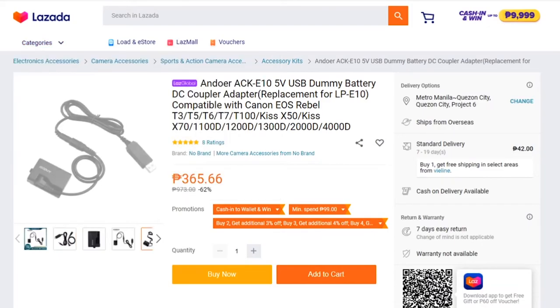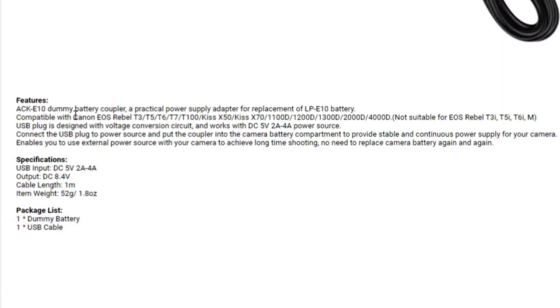Going back to the ACK-E10 power supply, let's have a look at its features. The ACK-E10 dummy battery coupler is a practical power supply adapter for replacement of the LP-E10 battery. It's compatible with Canon EOS Rebel T3, T5, T6, T7, T100, KISS X50, KISS X70, 1100D, 1200D, 1300D, 2000D, and the newer 4000D.